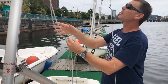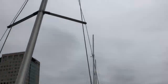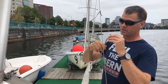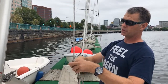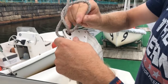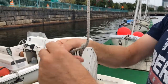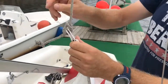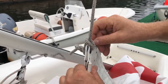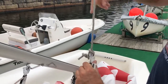Attach the main halyard to the head of the mainsail. The part of the main halyard that comes out the back of the mast is the one that attaches to the head. Take the end of the rope, pass it through the hole in the headboard, up and around the long part going up the mast, and back through the hole in the headboard. Pull enough through to tie a figure-eight knot as a stopper knot — tie it nice and tight, then pull the knot right up against the headboard so the sail can go all the way up while the head isn't twisted.